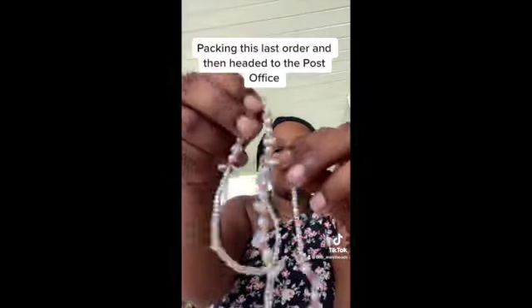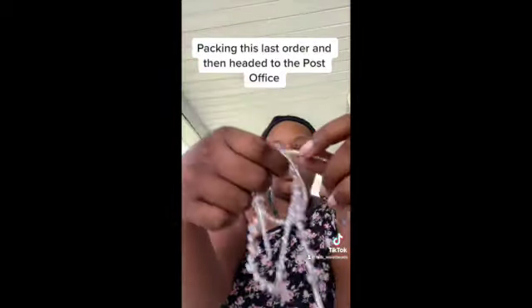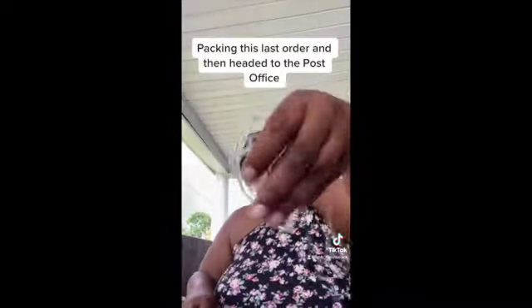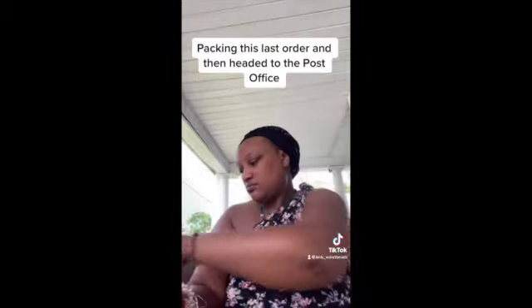So this is opal light and pearl, and those pink beads are rose quartz inspired beads. This is a really good bead for balancing all chakras. I love opal light.